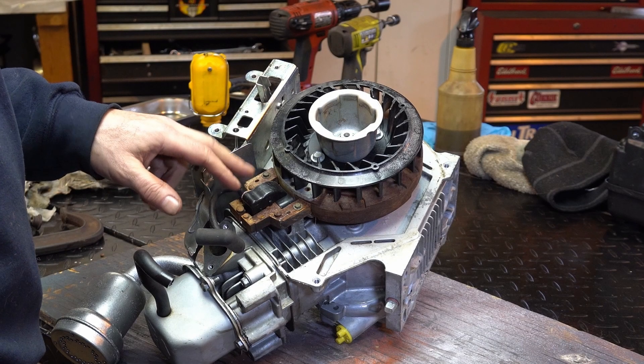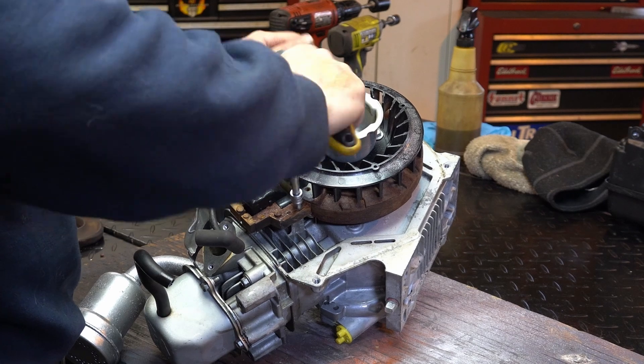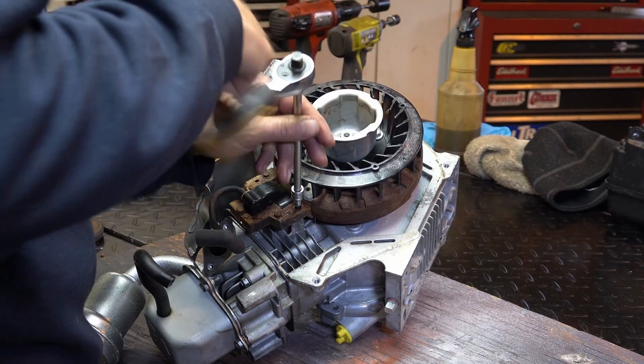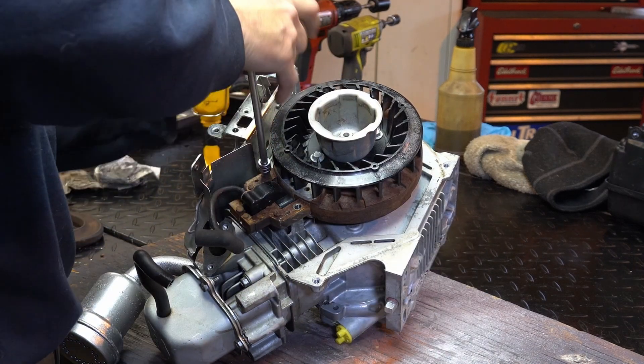Let's get this thing off and clean up the magnet and everything. It is so close — it's riding, I can hear it scraping. We're going to clean this up, re-gap it, make sure it's tight, make sure everything is good. I'm pretty sure it works, because I seem to remember earlier when we were compression testing, I think I got electrocuted. We'll put a little oil on this before we put it in.